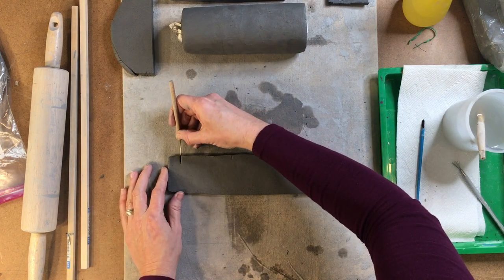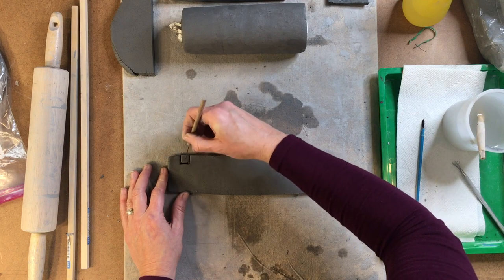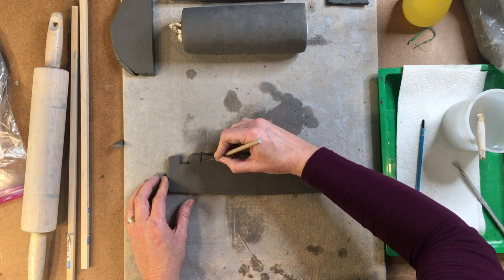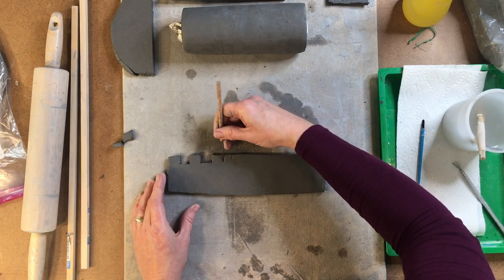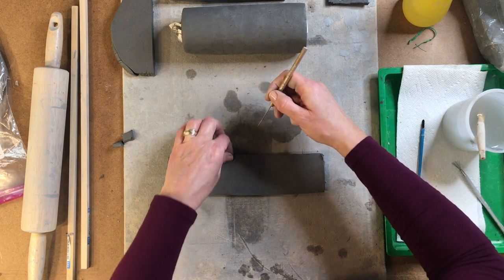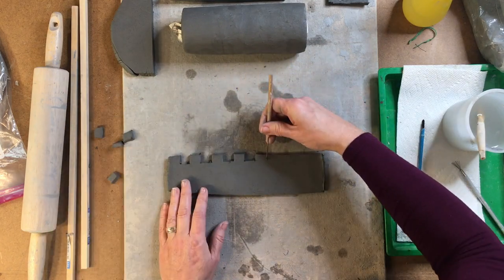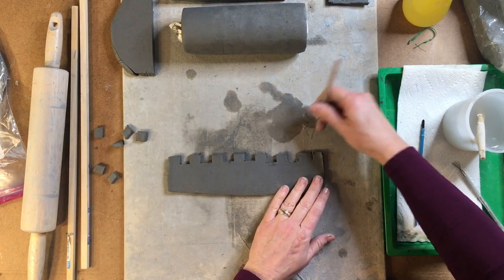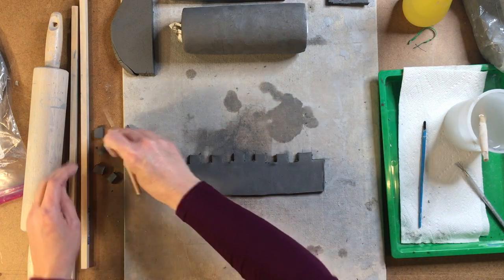You only want to go down probably about a half an inch or so, and you're just going to cut out these center areas. Try to keep it as even as possible and pull that extra bit out when you're done. Just like that.